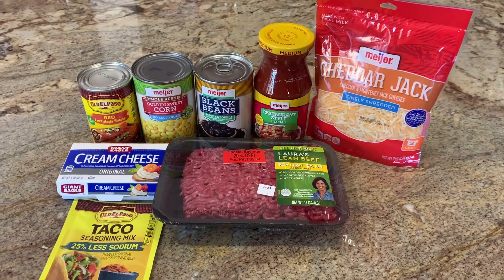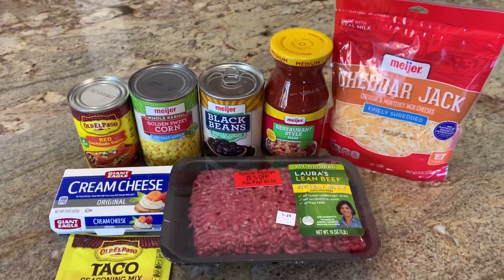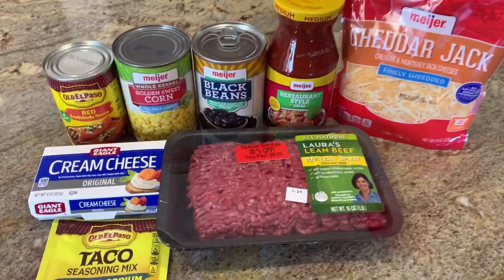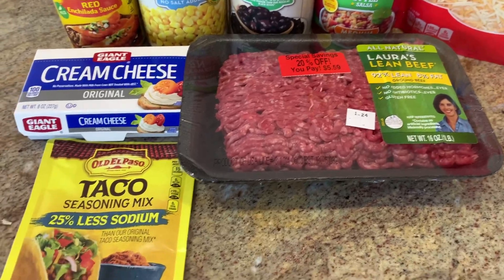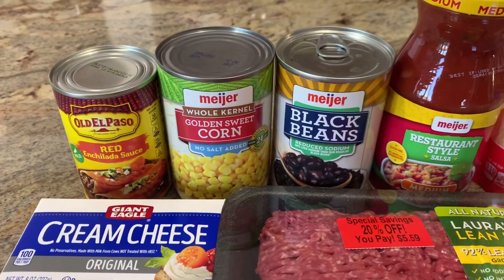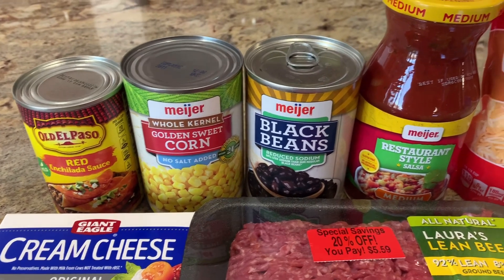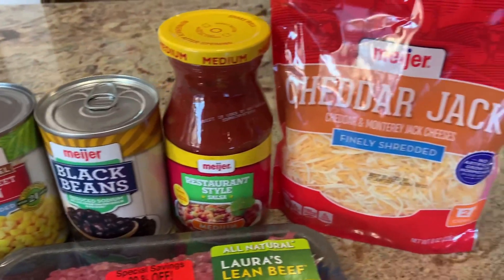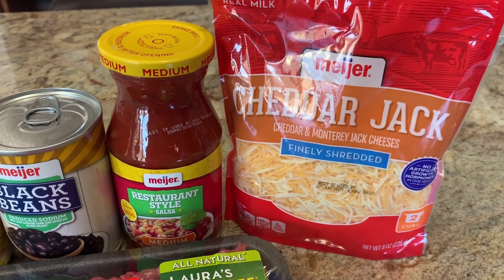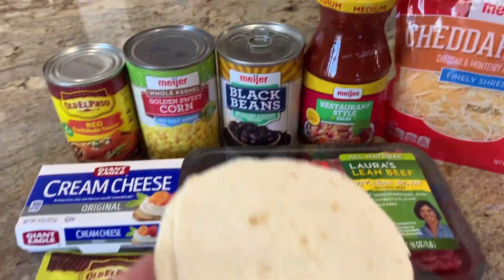I decided to make us a little lunch in the crockpot today — we're actually going to make a taco lasagna. I'm cutting this recipe in half, just so you're aware, but I'm going to need one pound of ground beef, some taco seasoning, cream cheese, enchilada sauce. The recipe doesn't call for corn but I thought it sounded good, so I'm going to add some corn, black beans, salsa, and some cheese. You can use cheddar or Monterey Jack — I got some cheddar jack.